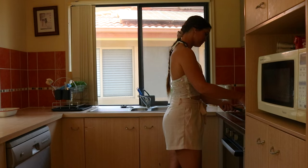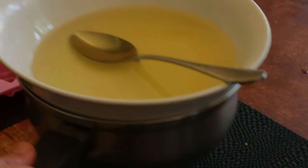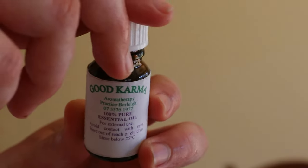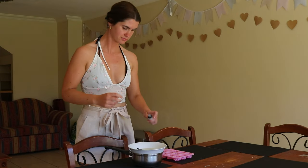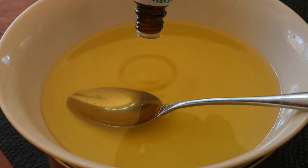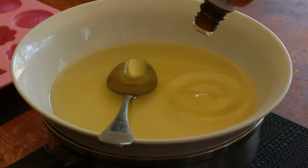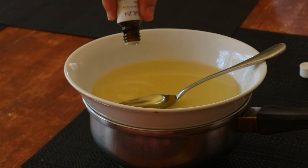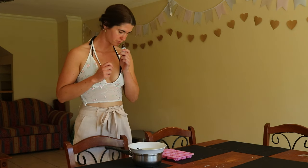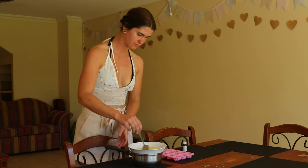Store-bought wax melts and candles also contain other toxic ingredients in the form of artificial fragrances and colorants. Since these fragrances and colorants don't have to be disclosed, you don't know what you're burning or how it could be impacting your health. Most chemical fragrances contain chemicals like phthalates to help prolong the life of the scent, and the long-term health implications of phthalates alone include cancer, human reproductive and developmental toxicity, endocrine disruption, birth defects and respiratory problems.